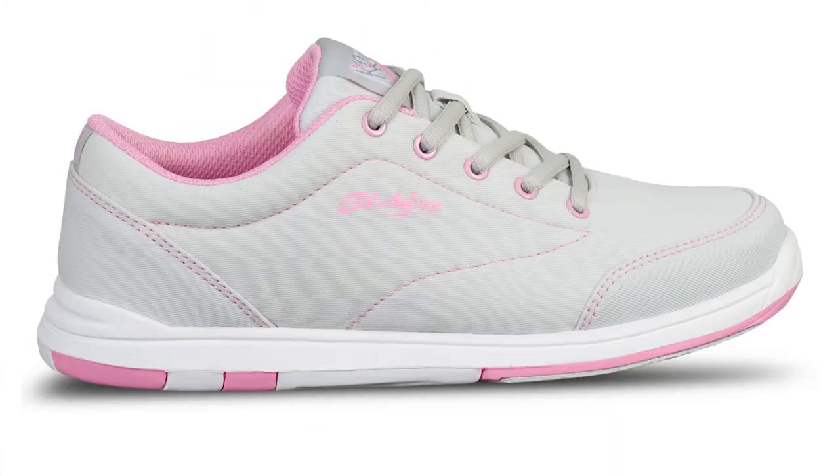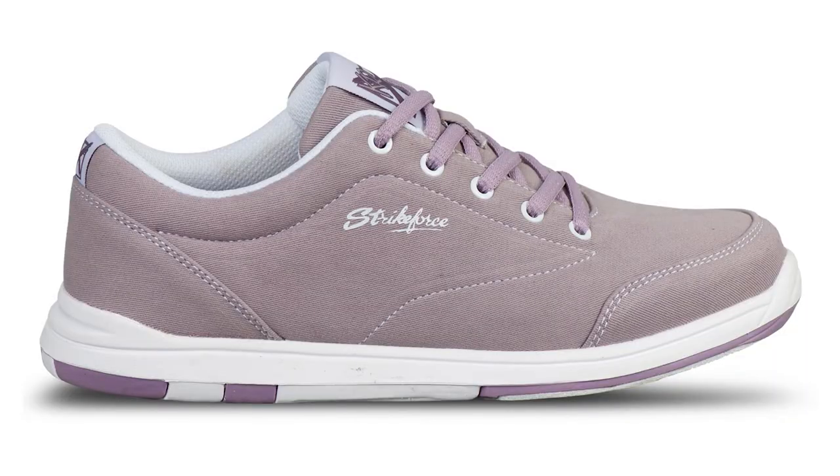The Chill upper material is made of our KR canvas that is lightweight and extremely easy to clean and maintain. It features a lace-up design with padded tongue and collar for extra comfort and support.